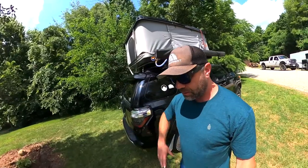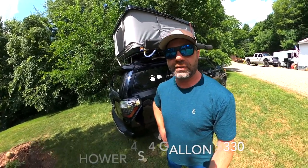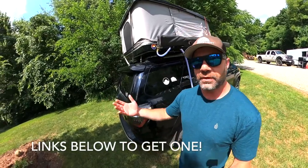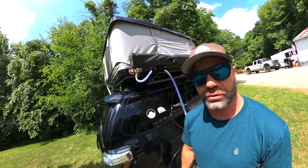So $330. Yakima.com, REI, and other places — I'll have links below where to purchase it for yourself. It mounts onto most standard bars. As you can see here it is a Yakima, but other brand bars work just as well.